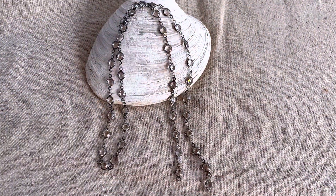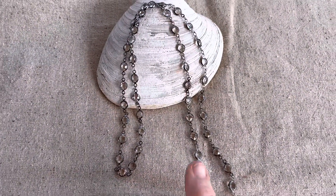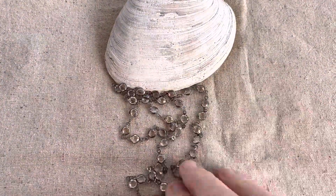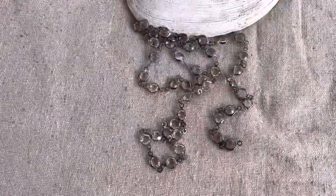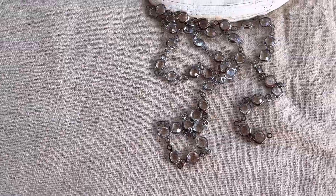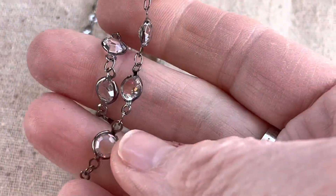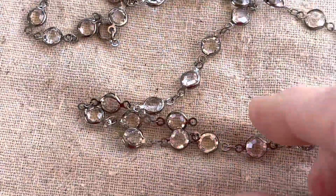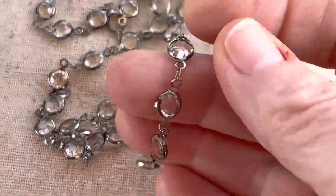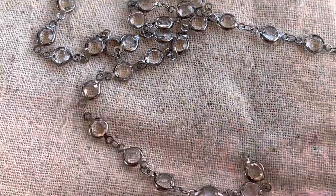We're going to start with this piece. Technically I got five things, but this counts as two because I got two strands of it. Isn't it pretty? I've actually gotten this before — it's called the Sparkle Shine Gunmetal Rhinestone Chain in Black. I absolutely love this and I'm glad I got it again.